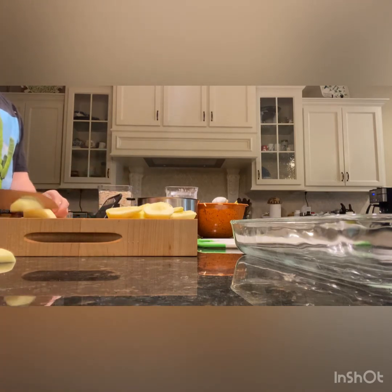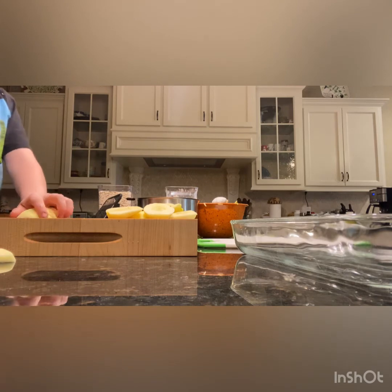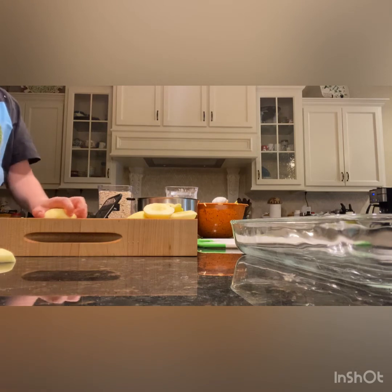You can give this to your family members, sneak a slice in the middle of the night, or put some vanilla ice cream on it — which is very good. You can also enjoy it during Christmas, Easter, Thanksgiving, or just have the whole thing to yourself.